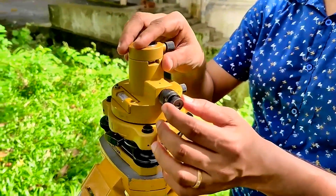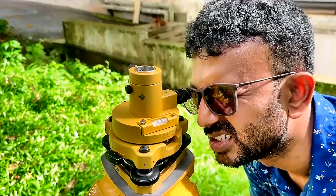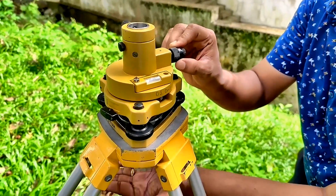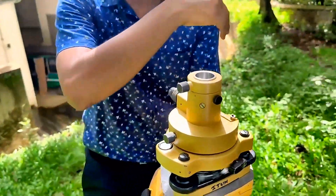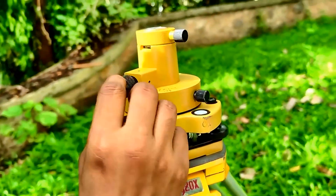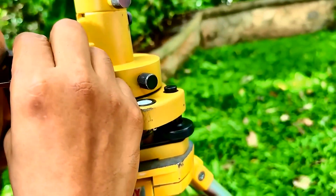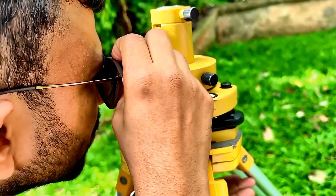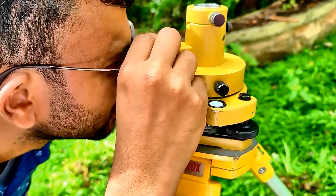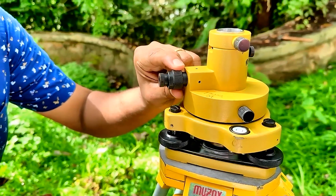This is called the optical plummet. You keep your eye here and try to see the peg through it. First, you have to clear the crosshairs — these are the crosshair focusing screws. This outer one is the crosshair focusing screw. Once you clear it, you can focus the object using the object focusing screw — this inner one.